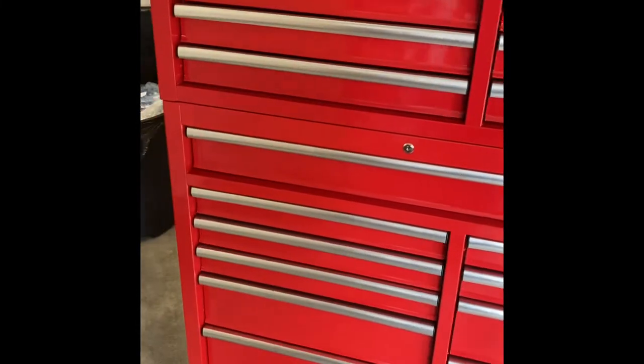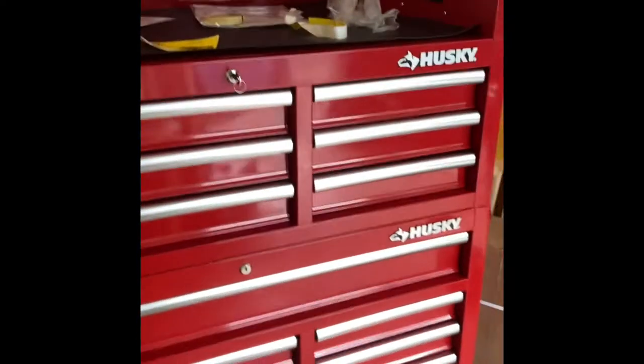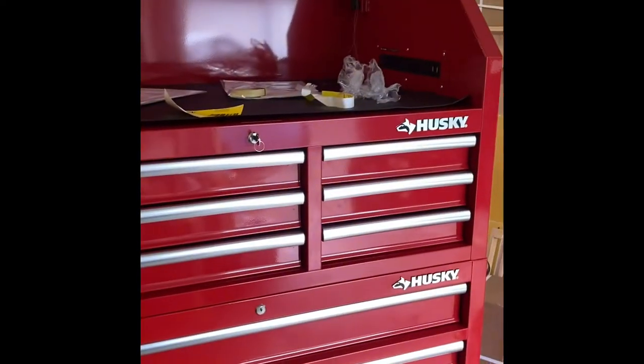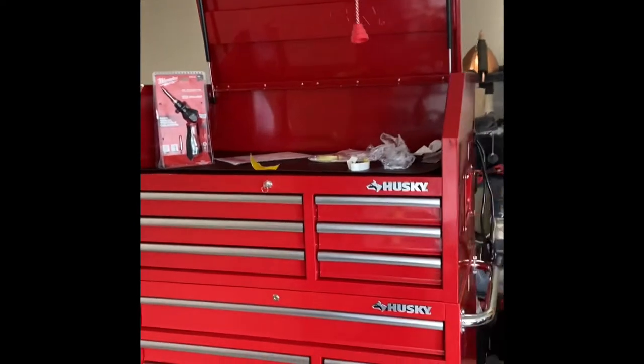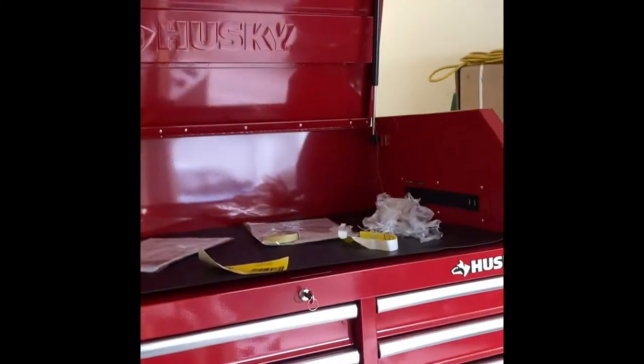Look at this box — the lid open is taller than me. I'm 5'10". 41 wide, 24 deep. I got a great deal on this. I didn't want the red, but that was what the special was — $100 off. I think they had a Memorial Day sale going on at the Husky Depot. Because I got $100 off on that, and I had to go pick it up.